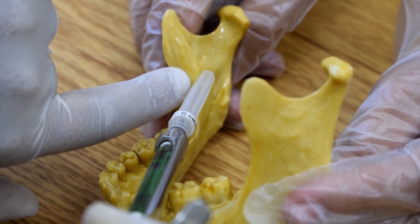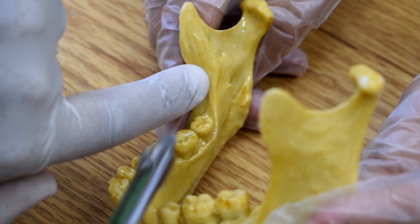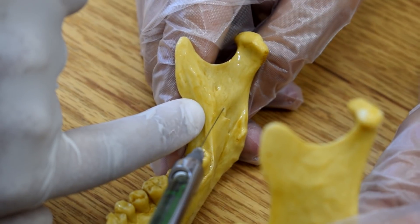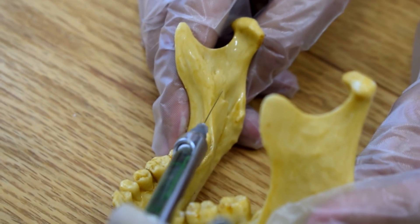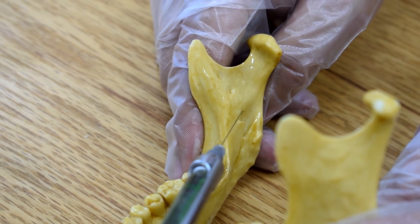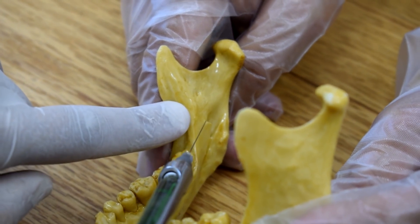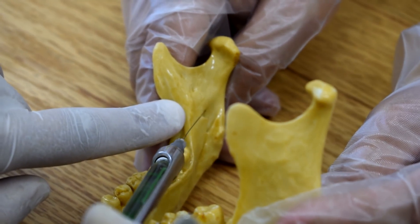Here, I have to advance my needle like this. This is where the needle should lie — just over the lingula, at the lingula here. The needle should lie here, like this, and should touch the bone here.